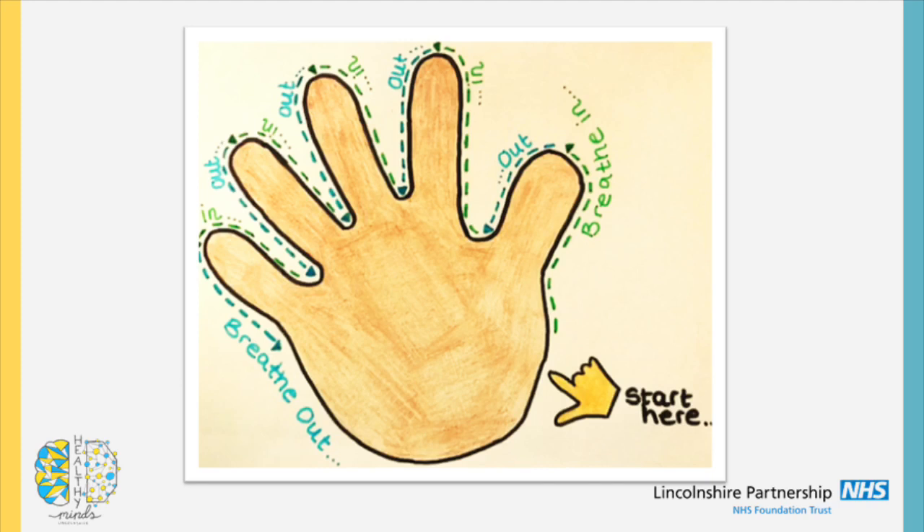Breathe in, pause, breathe out. Breathe in, pause, breathe out. Breathe in, pause, breathe out. And last one: breathe in, pause, and breathe out.